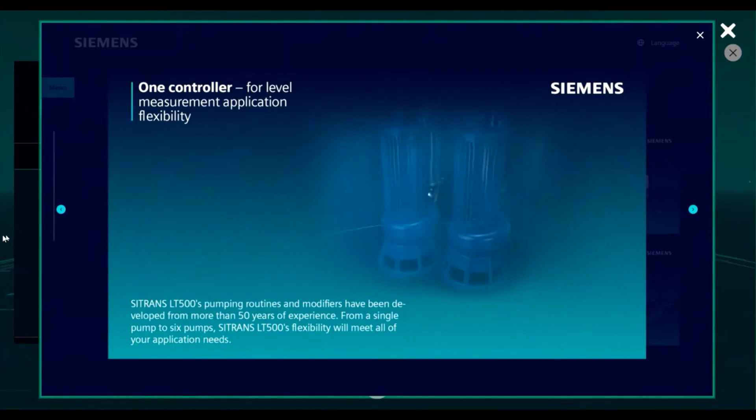Controlling up to six different pumps is very easy to do with the Citrans LT500. Our easy to use quick start wizards allow configuration and setup in minutes, and it would meet any of your application needs.